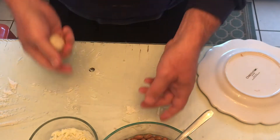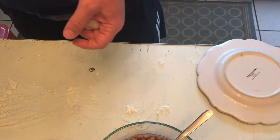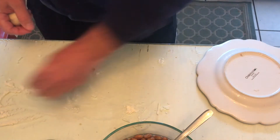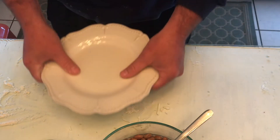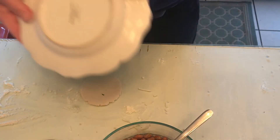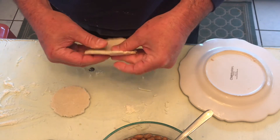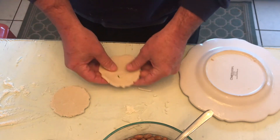All right, first step of pupusas. I made some masa and portioned it out into one-ounce balls and rolled them up. Flour this plate and the tabletop and give it a firm push all the way down. It pops up and you just peel it off, then stretch it out a little bit to get some more filling in without breaking it.